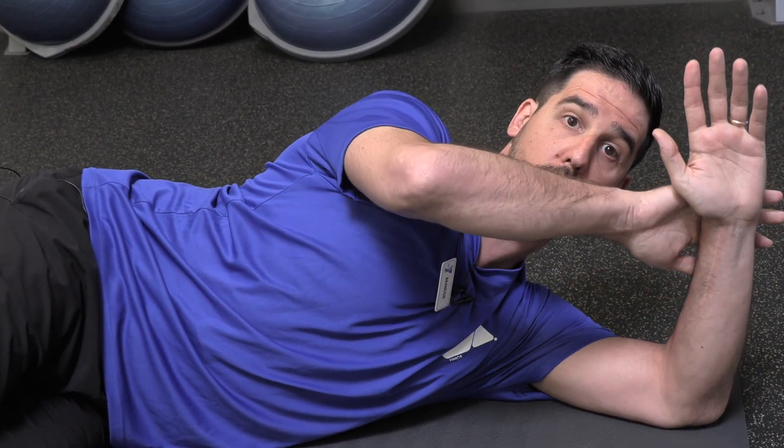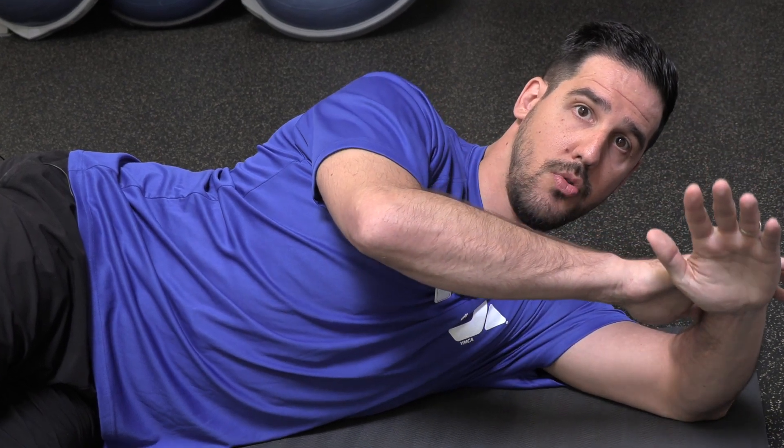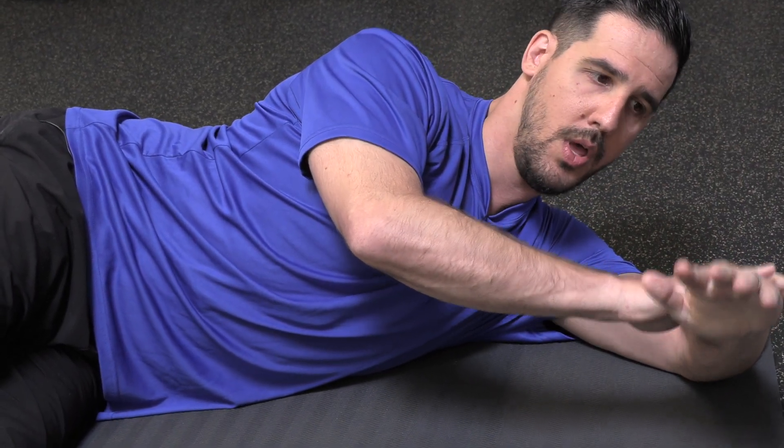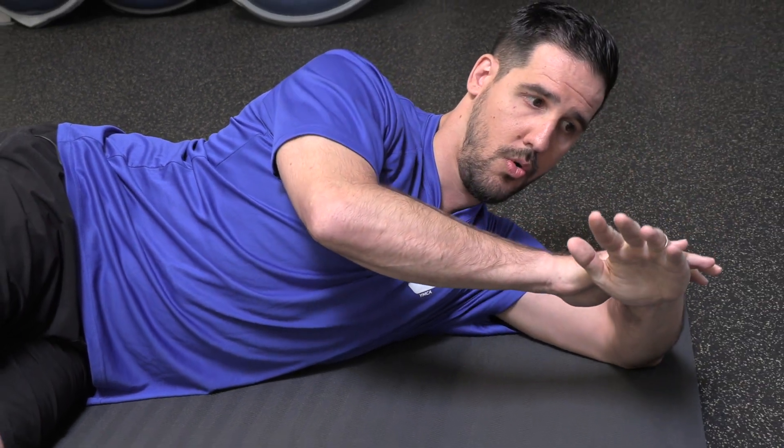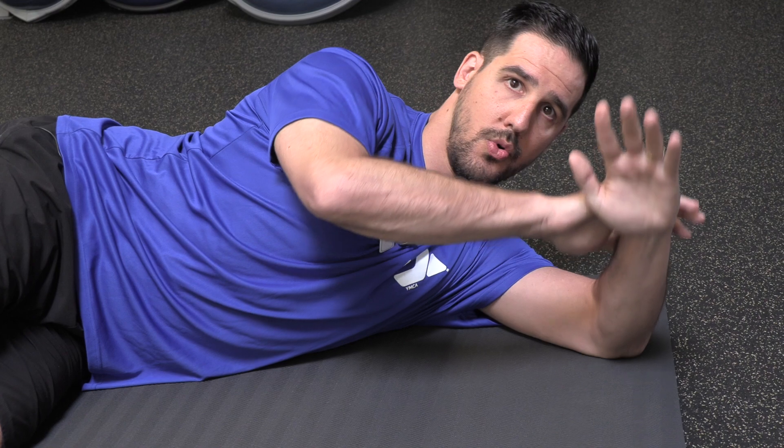From here, I'm going to take my opposite hand and place it on the back side of the hand that's on the floor. From there, slowly, nice and controlled, lower it towards the floor. Only go as low as your shoulders are going to allow. Nice and controlled as you go down towards the floor.